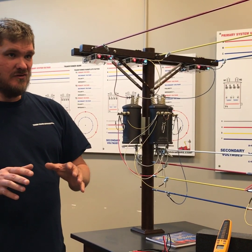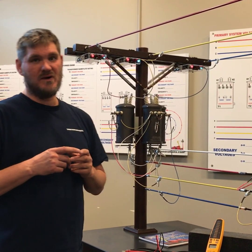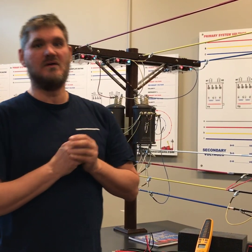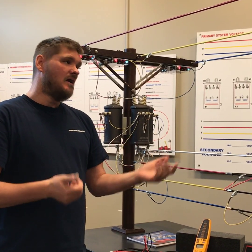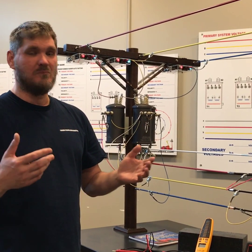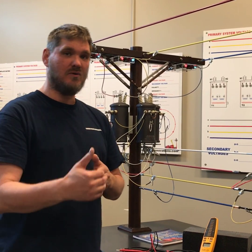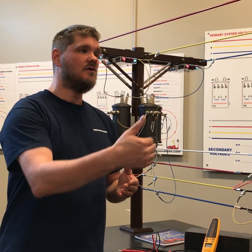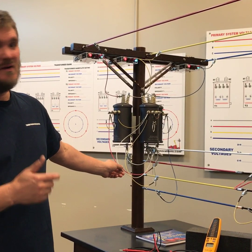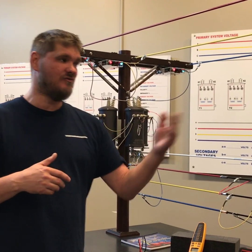If this was not grounded — just a regular three-wire Delta — a phase could become grounded inside a building and no one would ever know, because you can have one existing ground in a Delta. Factories will have warning lights to indicate a problem, but troubleshooting is still complex. With this corner grounded, I've already decided to put a phase to ground, so if there is a fault inside that building, you're going to know about it — it will shut something down and disrupt service. Without the grounding, it wouldn't disrupt service and you could fix the fault later.